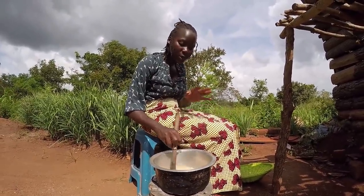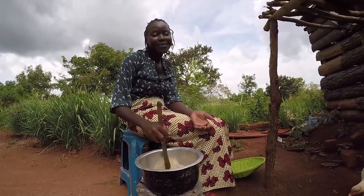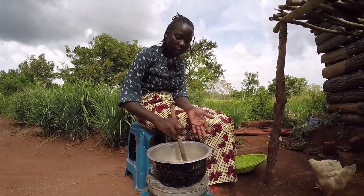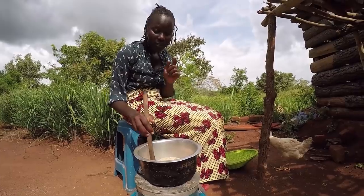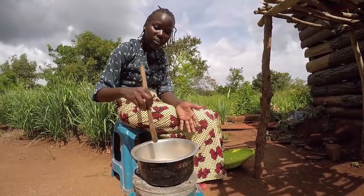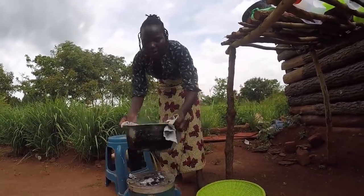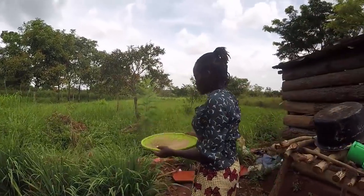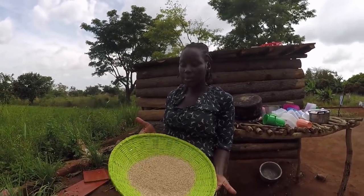Don't get worried when you see me sniffing it consecutively — I'm only checking if it's ready. Please let me know how you guys check if sim sim is ready when you roast it. For us here in my village, this is how we check — you constantly smash it on your thumb and keep sniffing. Especially when you hear that popping sound, that means it's almost done, or the fire is actually too hot so you need to speed up your mixing. If it's burning, aerate it so it doesn't keep burning from inside.